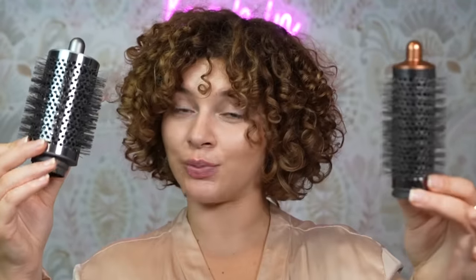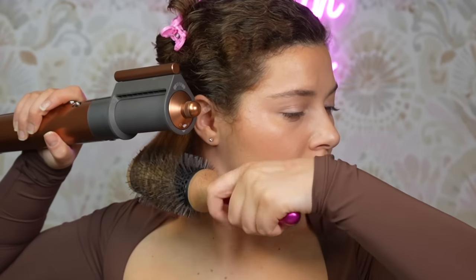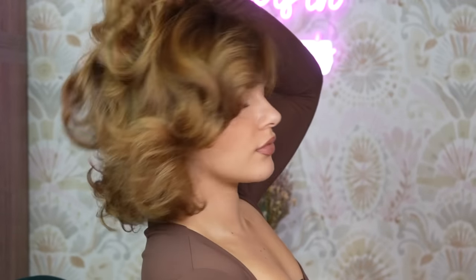I'm actually going to be using both of these attachments — so different size round brushes — to achieve today's look. And for my friends that will be using a traditional hair dryer over a multi-styler, I'll also give you some tips on how to use your round brush as is, showing you some new techniques that are going to be very helpful, especially if you have short to medium length hair, to achieve that big bouncy fluffy 90s blowout that everyone loves. So without further ado, let's get to it.